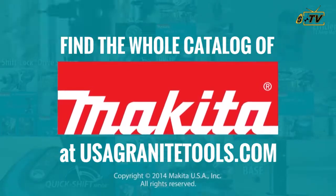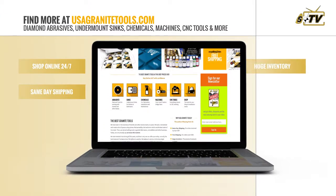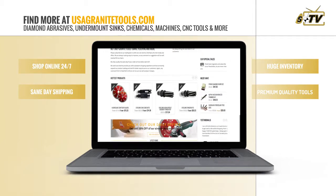But there's more! At USA Granite Tools, we have everything you need in abrasives, sinks, chemicals, machines, CNC tools, and every imaginable product for your shop.